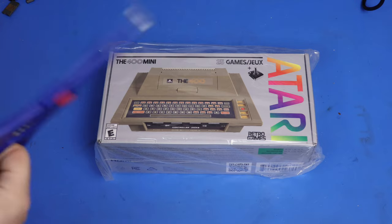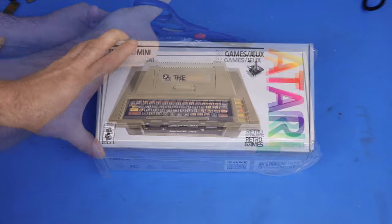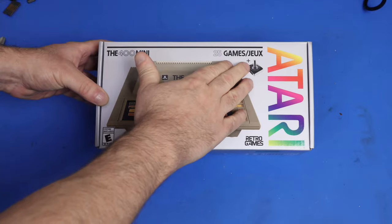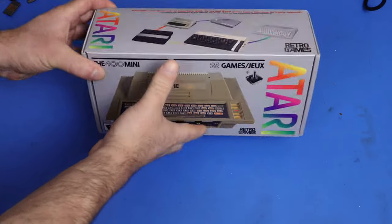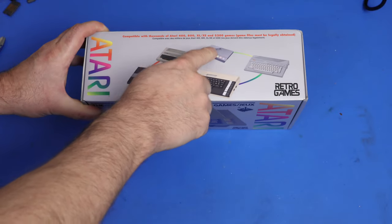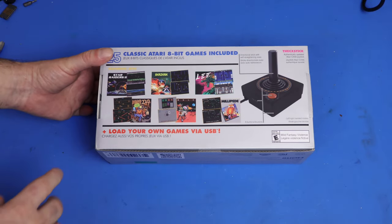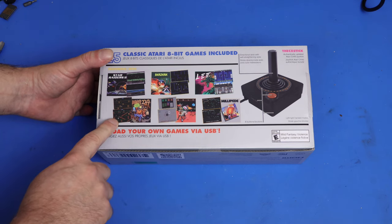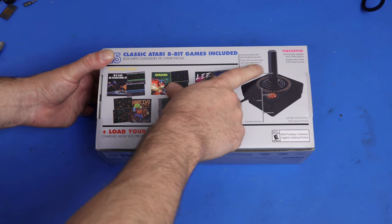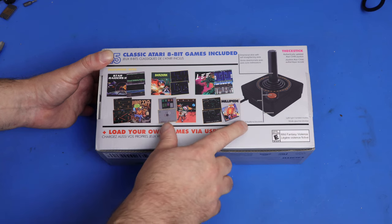Here is the box. First thing I have to do is get this plastic off of there. Now we look at the box — we've got the 400 Mini, 25 games, comes with a joystick. There's a picture of it on the top here. It shows you all the systems that it emulates. And looking at the back, we've got some of the games that are included here. It talks about the joystick — directional stick, self-straightening axis, left and right-handed modes, and eight buttons.